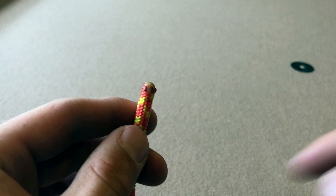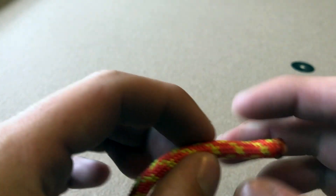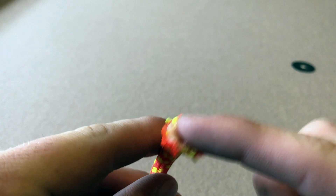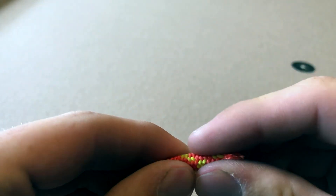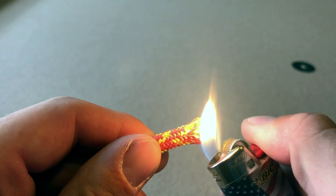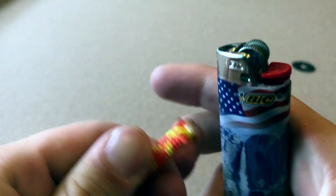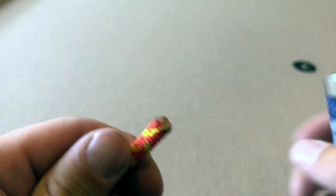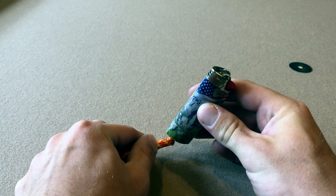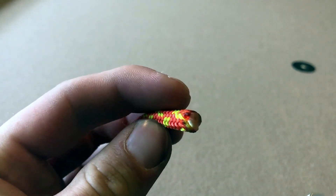Sometimes over time you can get the sheath splitting away from the core — that's no big deal, you just re-burn it. Or if it starts to spread a lot, you cut off a little bit and then re-burn that end. If it starts to fray, pull it all together, lick your fingers a bit, and you'll see how the flame makes those sheath ends shrivel up. You can work with that — just make it hot enough and push it all together. Sometimes it's nice to take the bud of the lighter and add pressure and roll it after you've melted it, and they'll all melt back together.